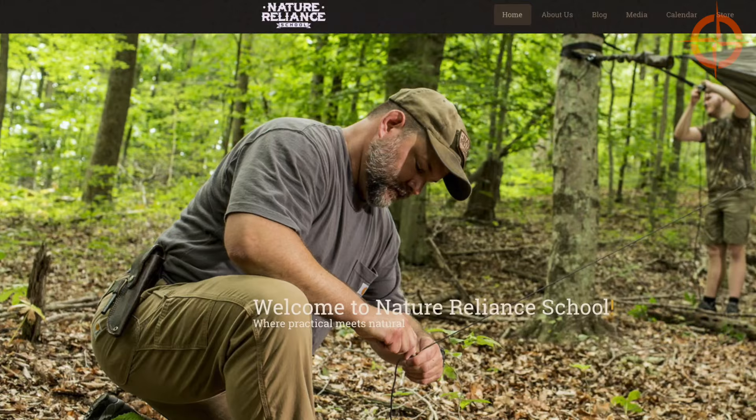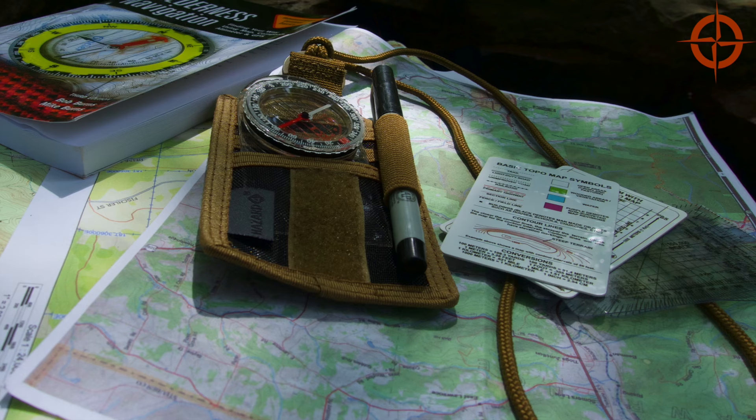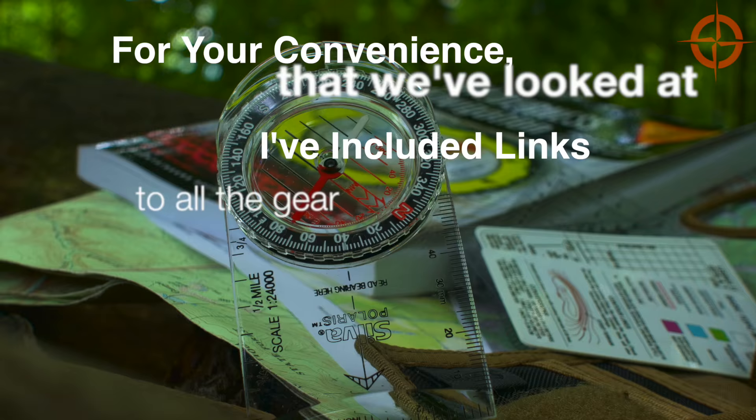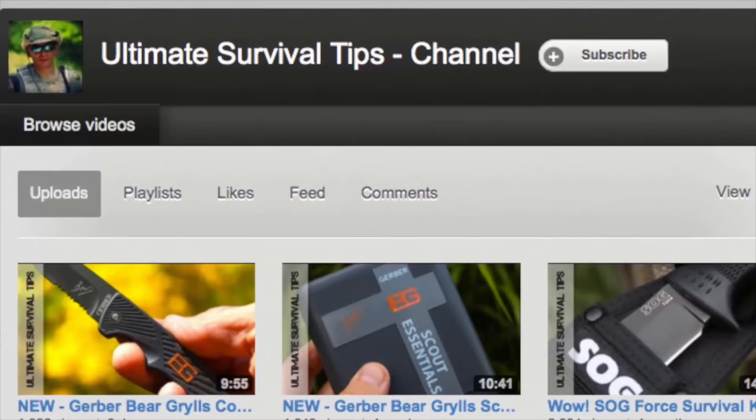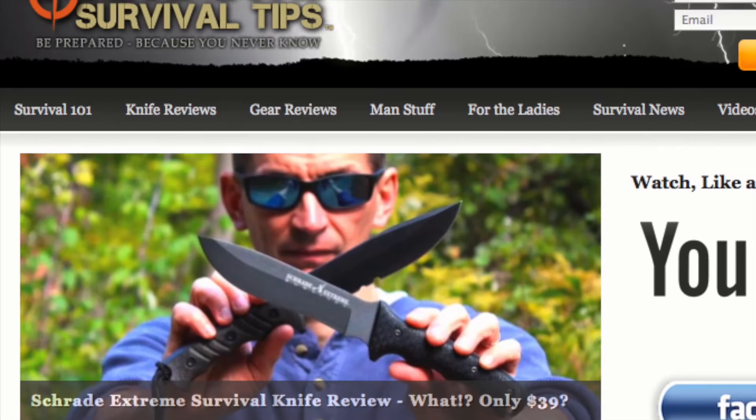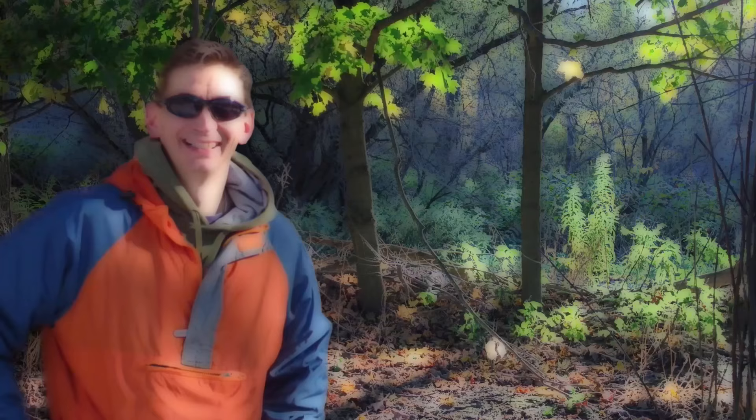I'll put links to Craig's course schedule and YouTube channel in the video description. We've just taken a look at a simple land navigation kit that you can put together to help you find your way in the wilderness. For your convenience, I've included links to all the gear in the video description. Don't forget to subscribe to this channel and the Ultimate Survival Tips show on CarbonTV. Visit our website for more tips, reviews, and to subscribe to our free survival email. This is David — remember, be prepared, because you never know.